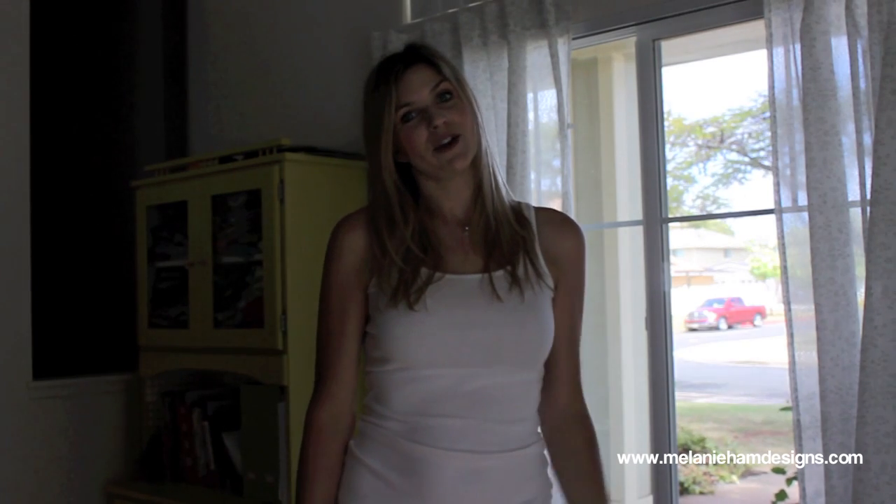Hey guys, it's Melanie and today I have a perfect summer project. I'm going to show you how to cut your jeans to make them shorts instead of pants. I live in Hawaii and I am in need of some new shorts, so I've got these jeans that have a hole and they fit really good but I'm ready to turn them into shorts. So I'm going to show you how.